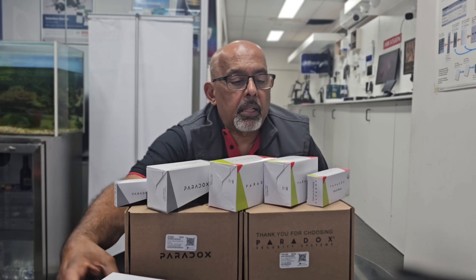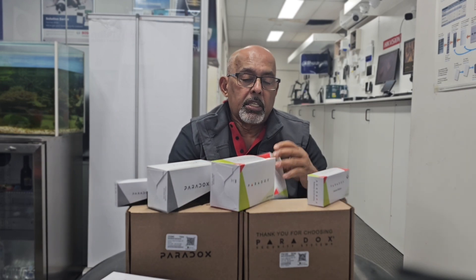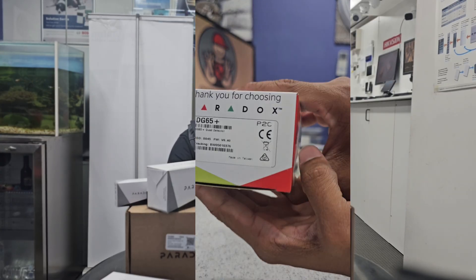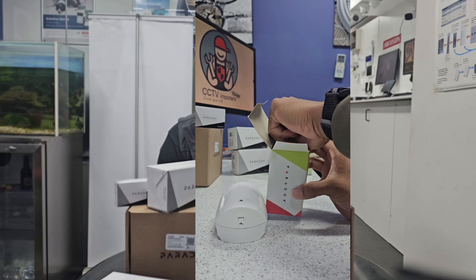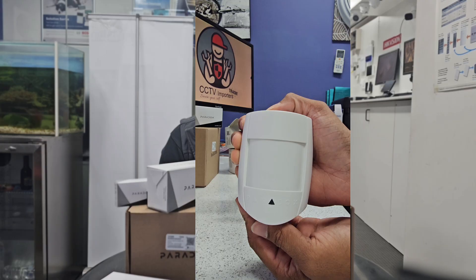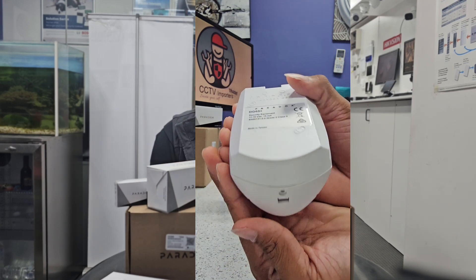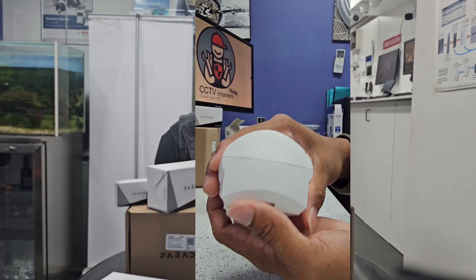The next level up from the NV5 is the DG65. This sensor has 12 by 12 meter coverage, full digital motion detection, and superior false alarm rejection thanks to the Paradox Digital Shield algorithm and automatic temperature compensation. It has a wider 110-degree angle lens, dual element sensor, and equal detection at all directions and distances — perfect for medium or large indoor spaces.